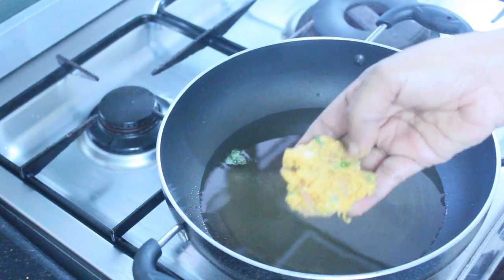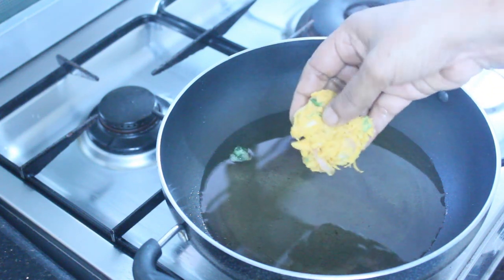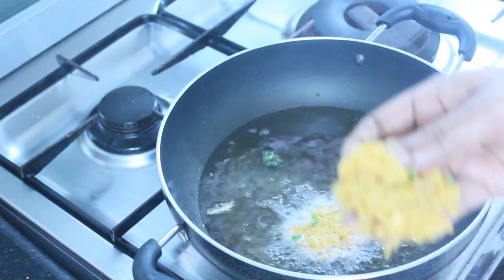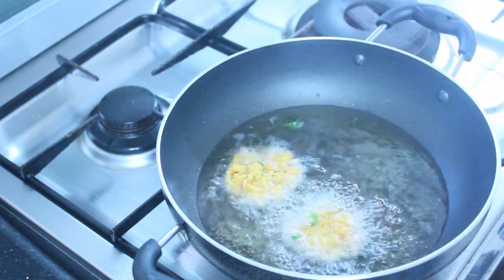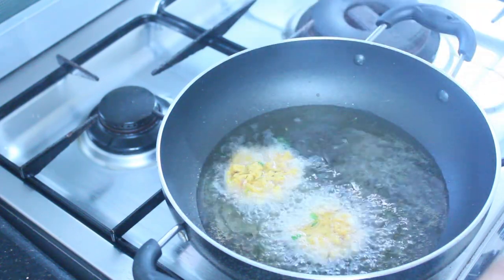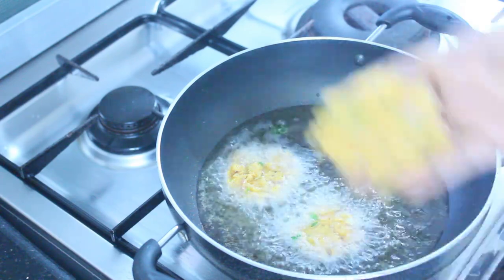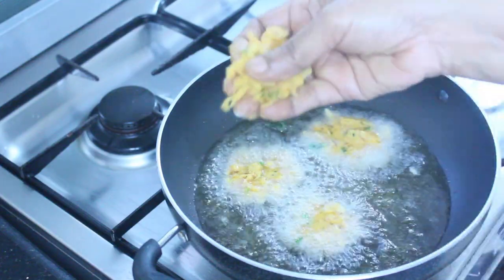After that, I will do the store in the pan and fry it up for a minute. I will add the oil for a bit and add the oil to the oil. I will fry it.